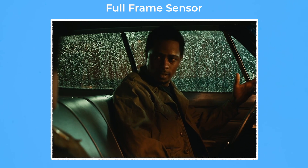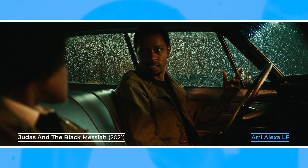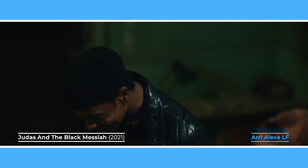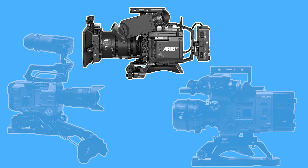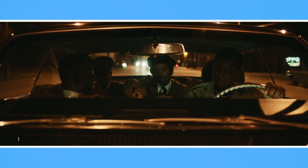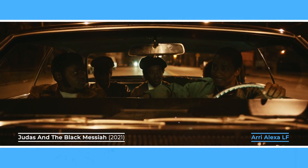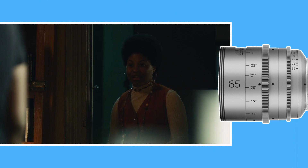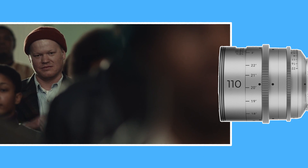Anything bigger than Super 35 size is usually considered to be large format. This includes full frame sensors modelled on still cameras that are approximately 36x24mm. Some examples are the Arri Alexa Mini LF, the Sony Venice 6K, or the Sony FX9. These cameras will have a crop factor of somewhere around 0.67x, which bumps a wider perspective up to around 32mm, a medium feel to around 65mm, and a telephoto lens to about 110mm.